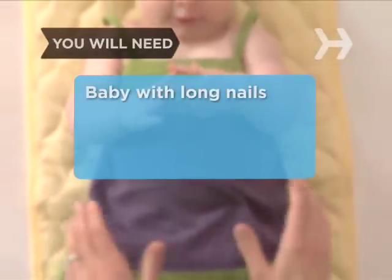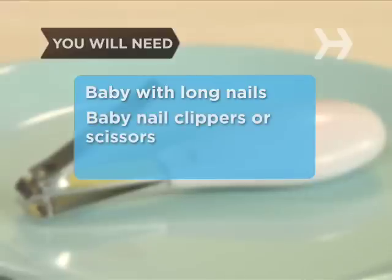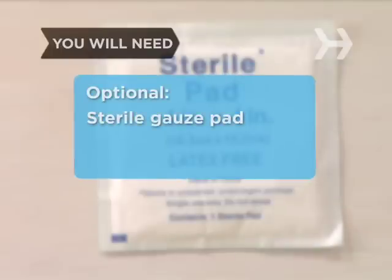You will need: a baby in need of a nail trimming, baby nail clippers or baby scissors with rounded tips, an emery board, and a sterile gauze pad in case you nick a little digit.